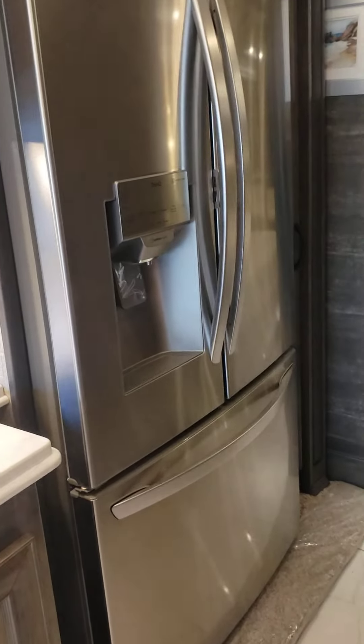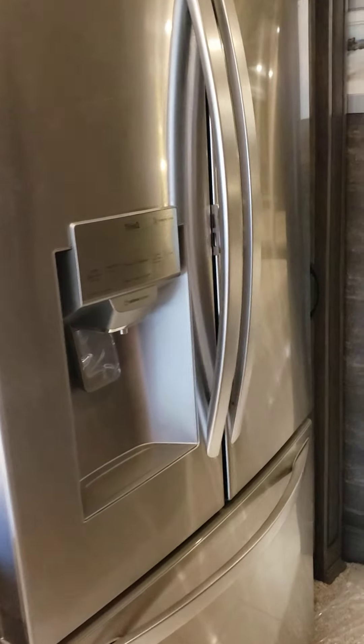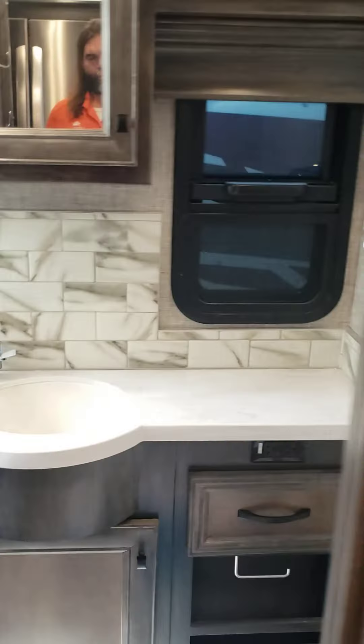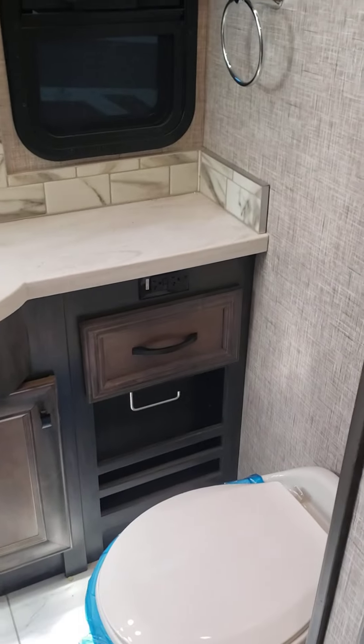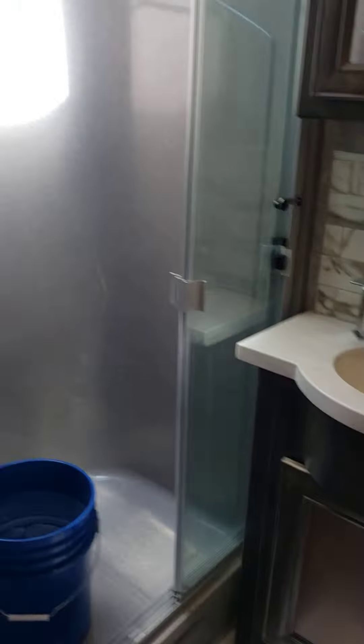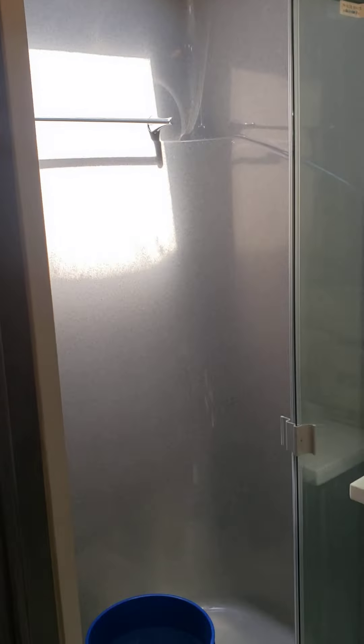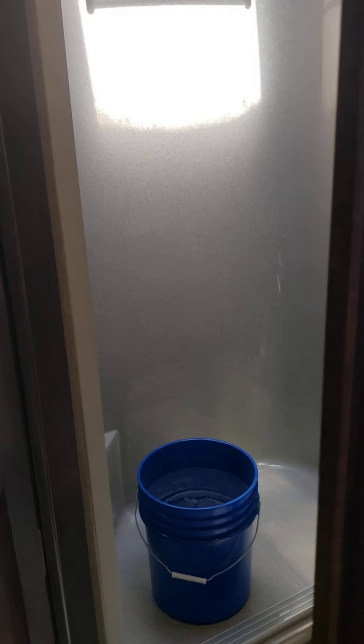I've got the big fridge with ice and water. And then there's main controls right next to the bathroom. We keep a bucket in there to try to keep moisture in the air because it is dry here. That's why the bucket's there — it's not because of a leak, just wanted to let you know.